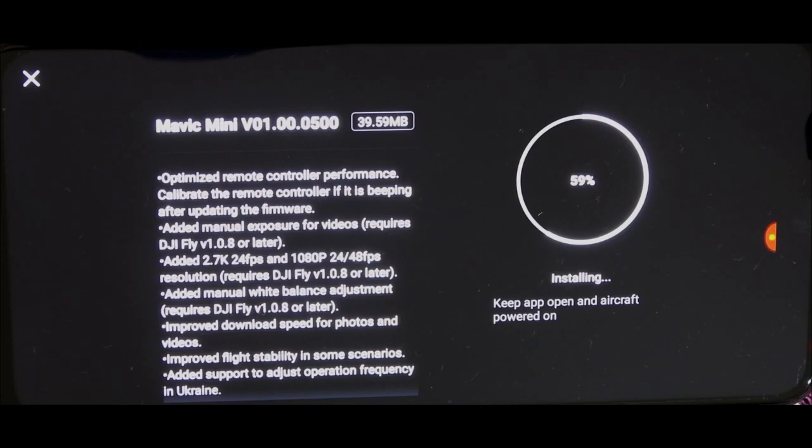Added manual exposure to video — requires DJI Fly version 1.0.8 or later. Added 2.7K 24fps and 1080p 24 or 48fps resolution — also requires DJI Fly 1.0.8. Added manual white balance adjustments, improved download speed of photos and videos, improved flight stability in some scenarios. And if you are from Ukraine, you'll get improved operation frequency in Ukraine.